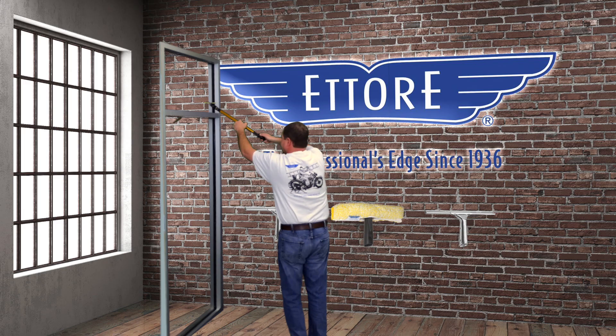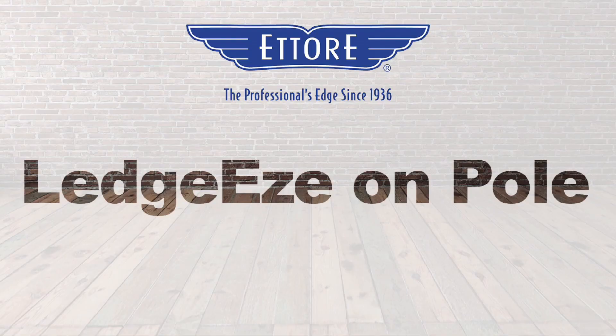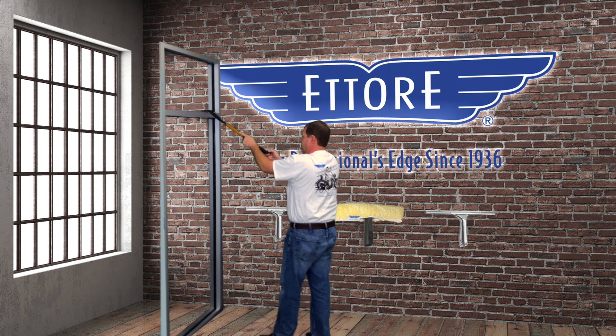Look how high the pole has to come in order to close out on a regular squeegee. Now with the Leges on the pole, watch the pole — see where it ends up to close out the same glass.